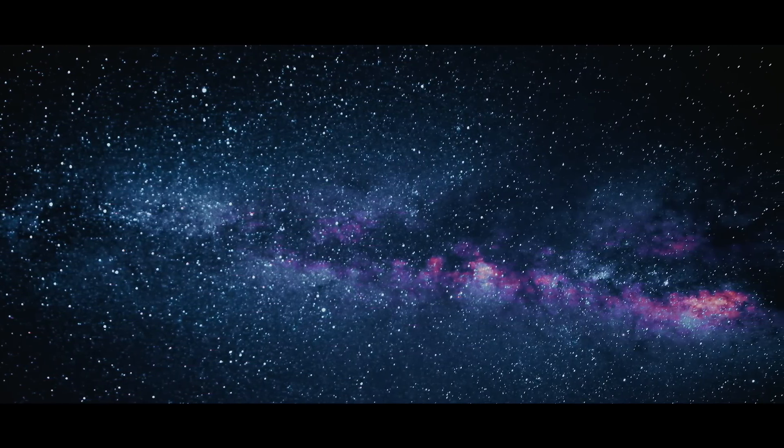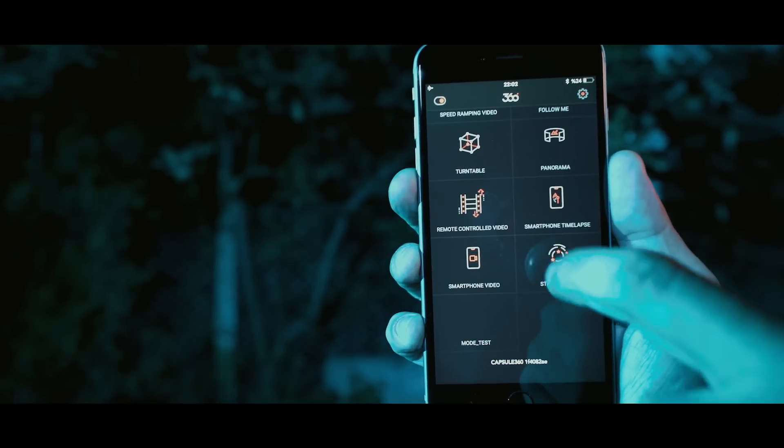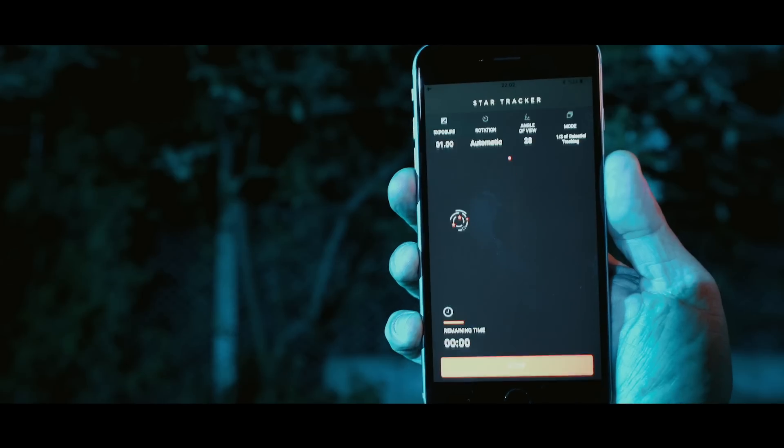Astrophotography has never been so easy. No matter where you are, Capsule 360 can position itself to lock onto stars millions of miles away automatically and track their movement across the skies with amazing accuracy.